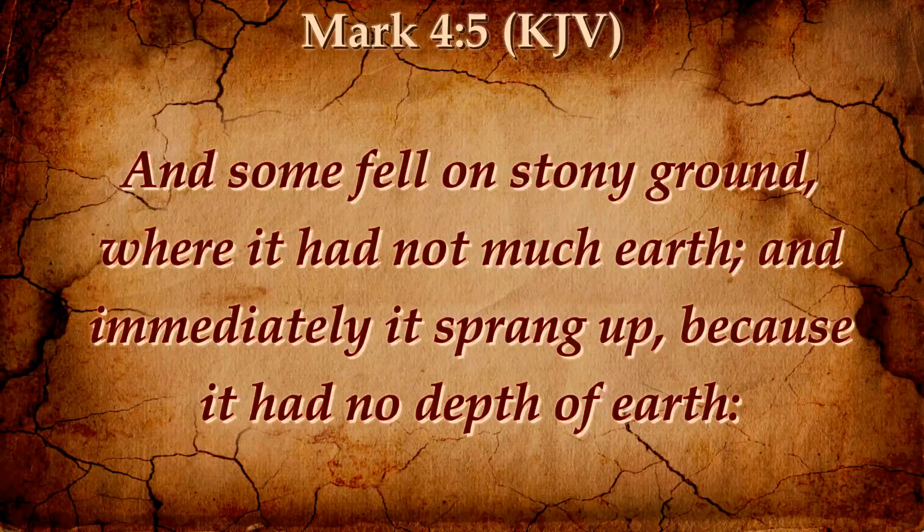Now, if we put so much into that which is going to be cut down and eaten, or cut down and cast into the fire as the Lord put it, how much more does he care for you? How much more does the Lord care for you? He knows what he's doing.